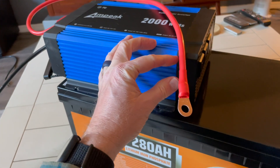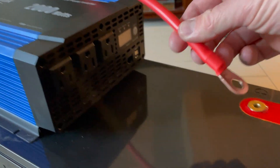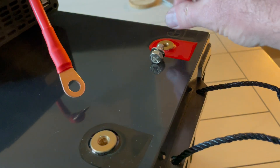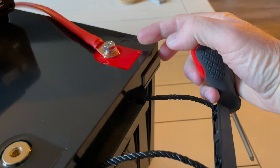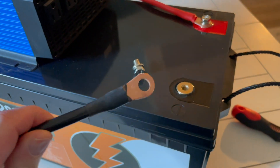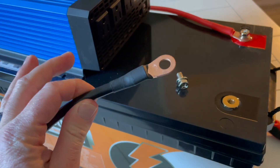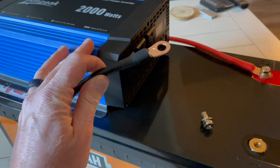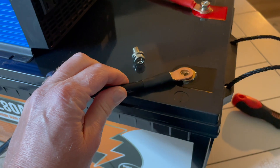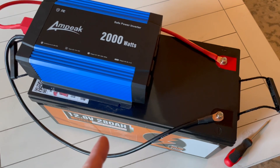I'm going to connect the cable to the red terminal using the included bolts — just go through the eyelet and tighten the Phillips head screw on top. Make sure those connections are nice and tight; you don't want any arcing with loose connections. Next, connect the black cable to the black terminal — be a little careful here, as there can actually be a spark when connecting the inverter. The instructions say it's not anything to worry about, but based on the power involved, it can create a decent-sized spark. After that first connection, everything should be good to go.